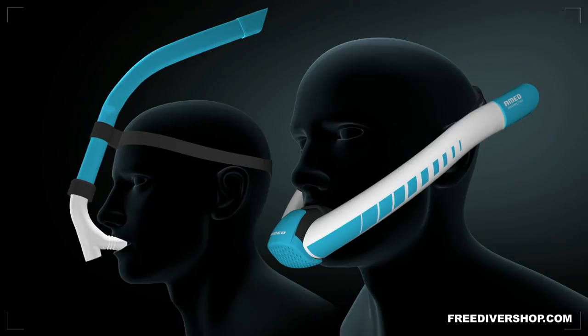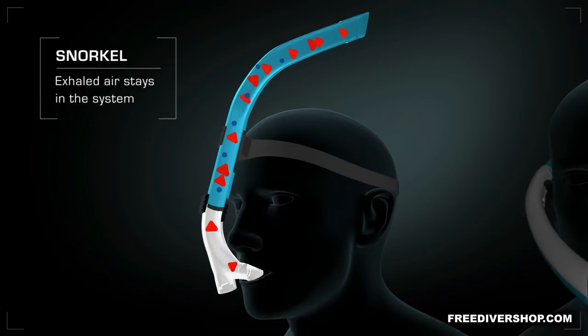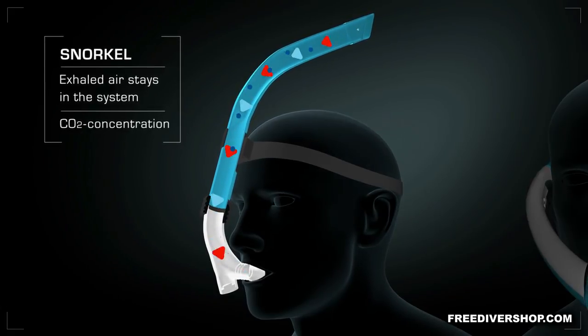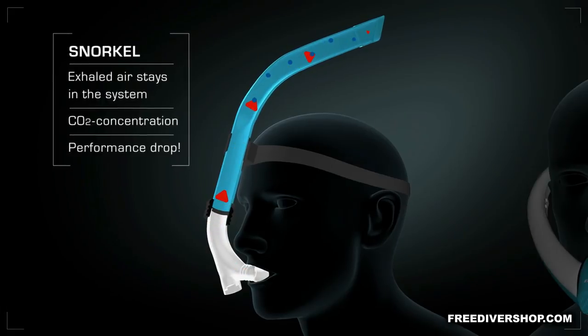But what is the difference compared to the snorkel? With the classic snorkel, exhaled air always stays in the system. Therefore, more carbon dioxide is inhaled. Performance drops.